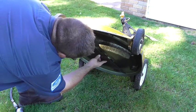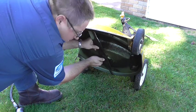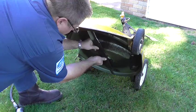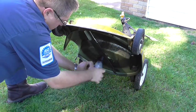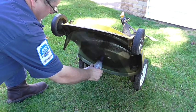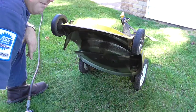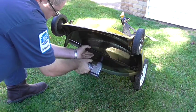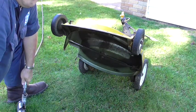Let's go ahead and reinstall the blade. I always get it hand tight first, then use the impact and snug it down. Now in this engine it spins around quite a bit because this is a belt-driven blade — it is not directly driven off the crankshaft — so we can actually hold it with our hand. We're in good shape.